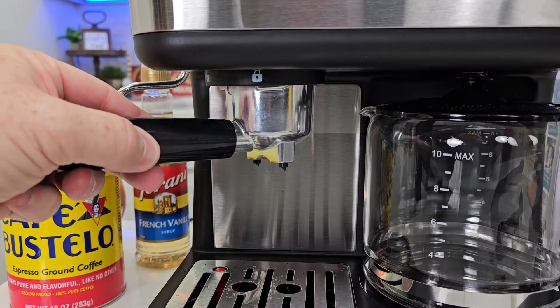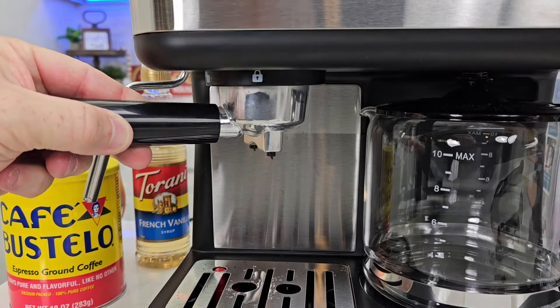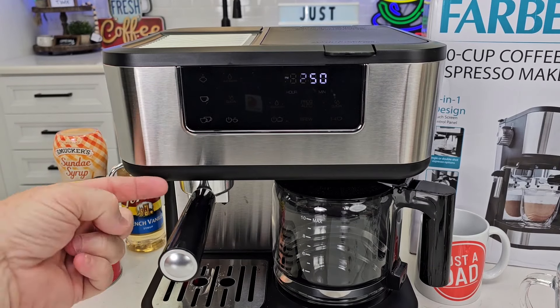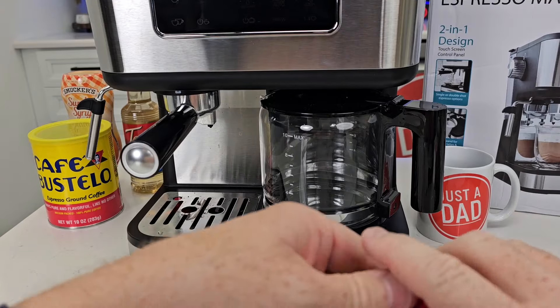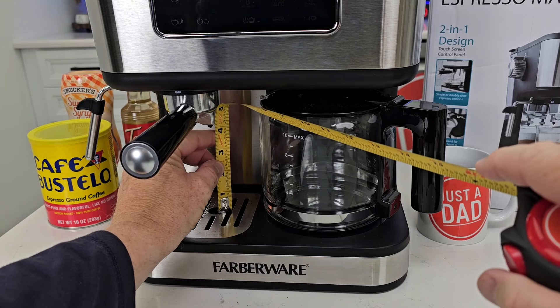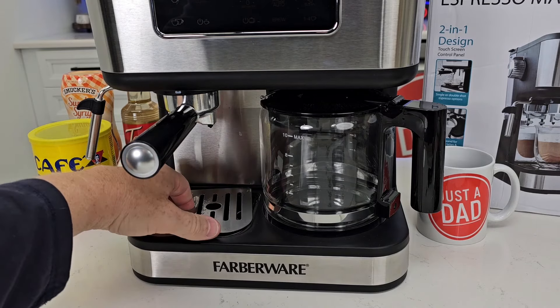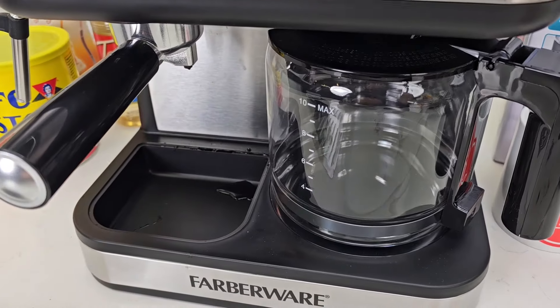You're going to put this in, starting over here — the ears are going to go up and then you're going to turn it. You've got to turn it to the lock position; it can be a little hard. You're going to hold the machine. Getting that handle to the 90-degree position can be a little hard. I wish this was a little bit taller — you can only get about a three and three-quarter inch cup underneath there. It does have a drip tray that comes out but you have to keep the drip tray installed.